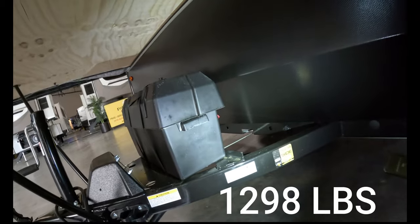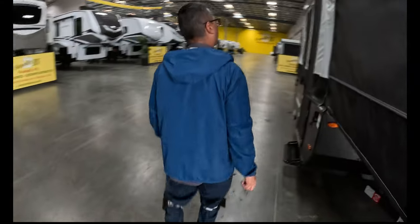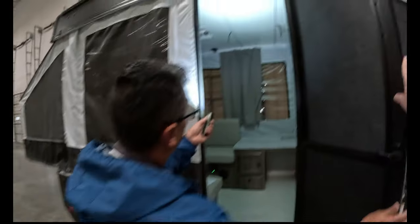It weighs 1,298 pounds, which is fantastic because pretty much anybody can tow this thing — you can basically just push it around if you'd like. This is going to have your entry door, and once we get in I'm going to show you how we collapse this door. It's going to swing up on top of the roof to allow us to close the roof.